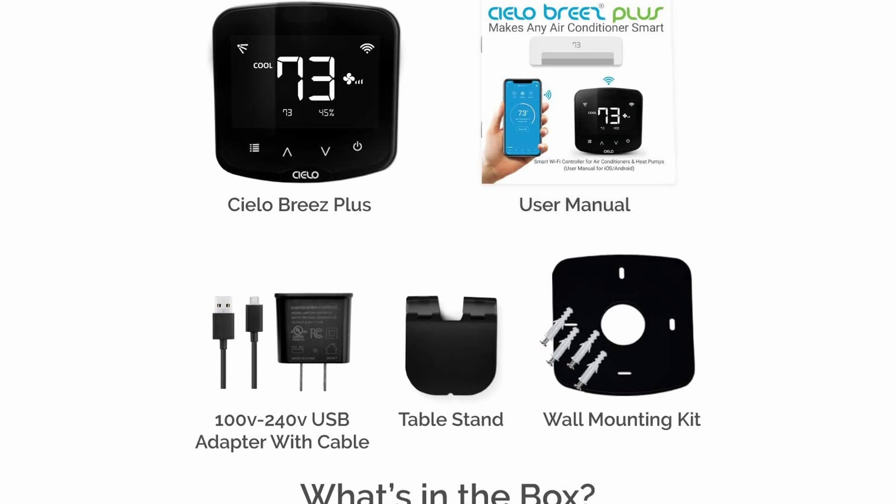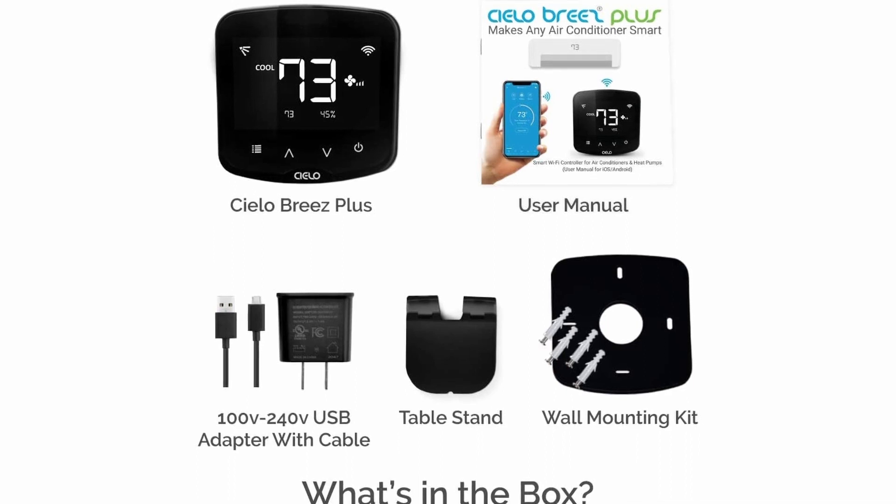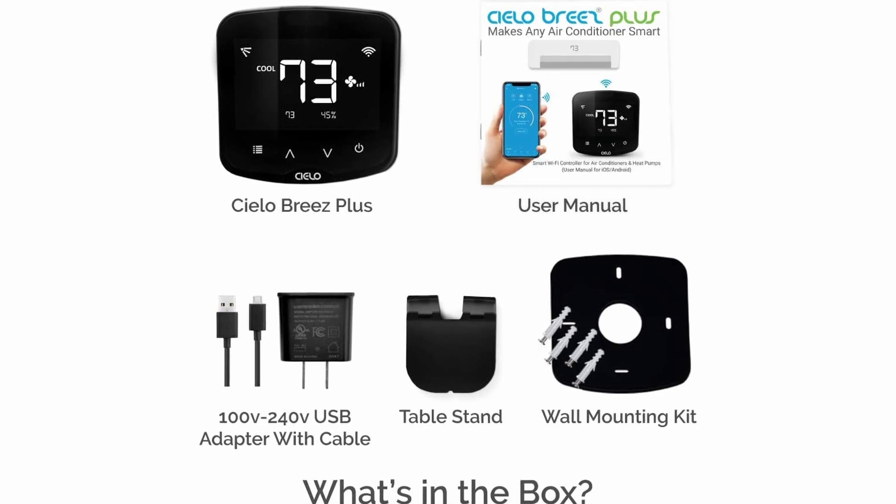We have a Cielo Breeze Plus. We have the user manual, which is a really nice full color user manual that helps out and makes it easy to install. You have your USB power, a table stand, and a wall mounting kit. It even comes with little screws for the mounting of it.